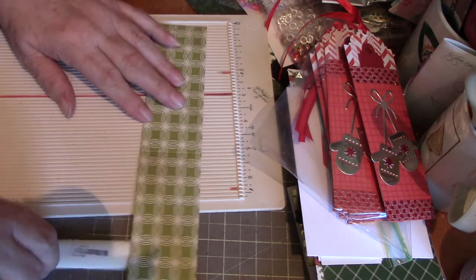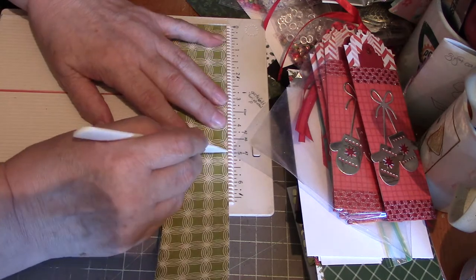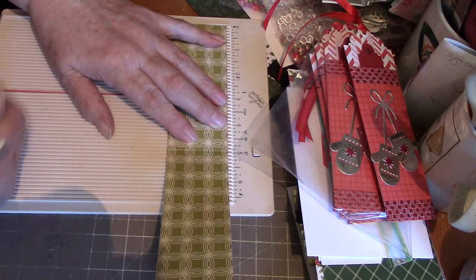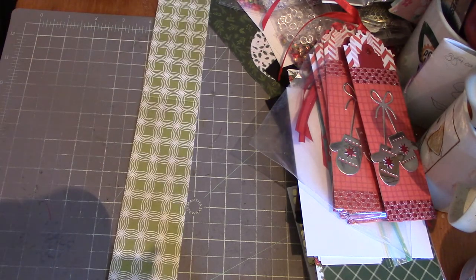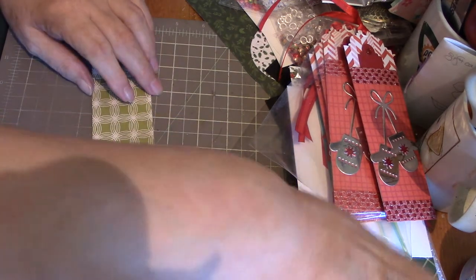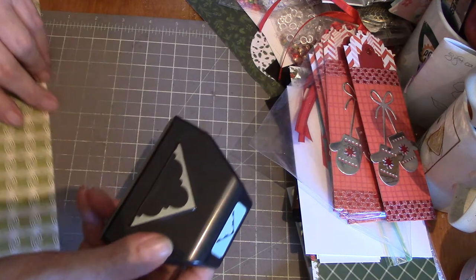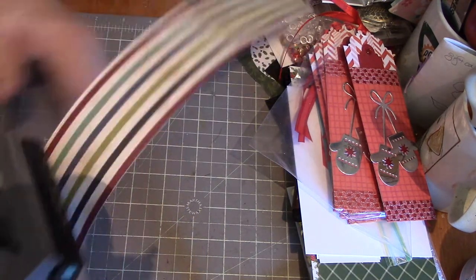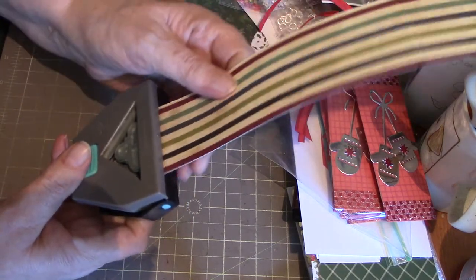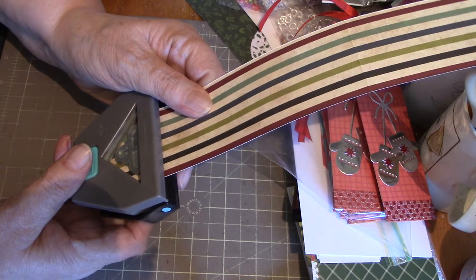You will score that at five inches, and then you need some kind of an edge punch. Stick that in there and get it lined up so that it's even.